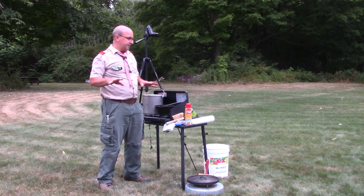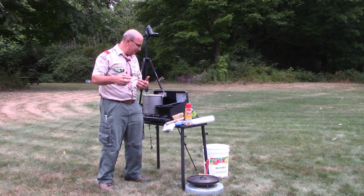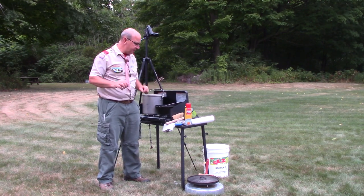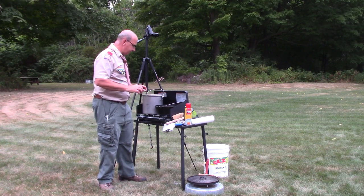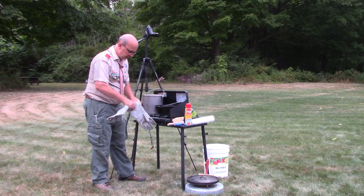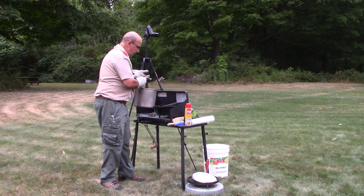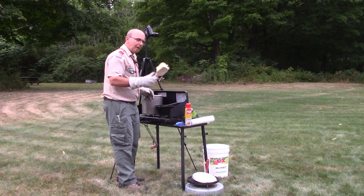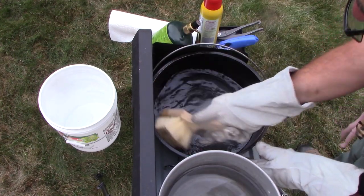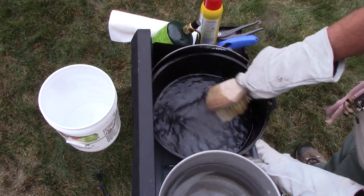I purposely picked a dish that was a little easier to clean to go through this process — using a coffee cake is easier, but the method is going to be the same. First I'm going to put on my gloves because I'm going to be handling a hot pot. Then I'm going to pour some hot water into my Dutch oven, take my brush, and move it around in the pot — trying not to splash it around because I don't want to make a mess of my stove.